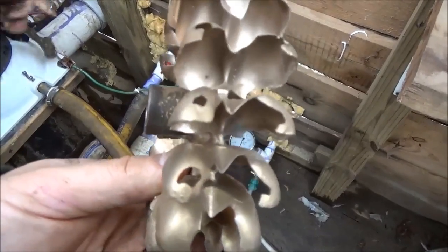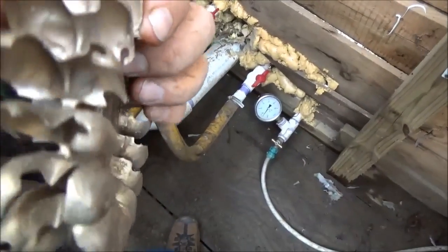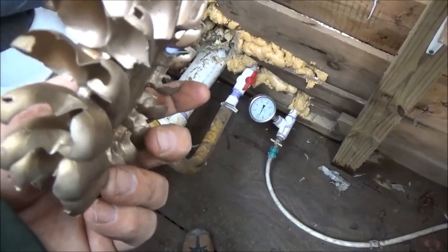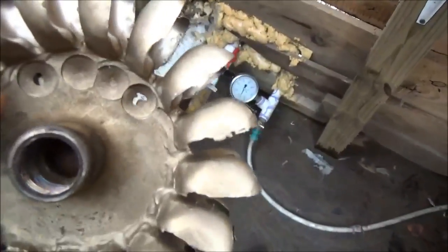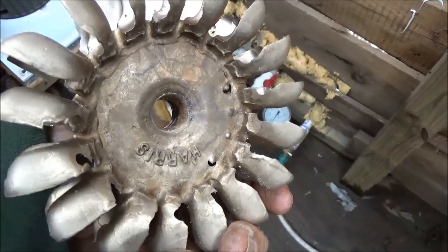I wanted to show you what a Pelton wheel looked like after a year and a half of hard running. This is pretty silty water coming into this Harris turbine. You can see the holes, but it still actually works pretty good. It's probably lost 20% of its power capability, but it still works. He's also found some cool coatings. The only problem with coating this stuff — it's like a ceramic coating — is the wheel will get out of balance and you'll have to take it to a machine shop. So there are a lot of variables when you do hydro. Solar's pretty simple when you start really getting into a hydro system.